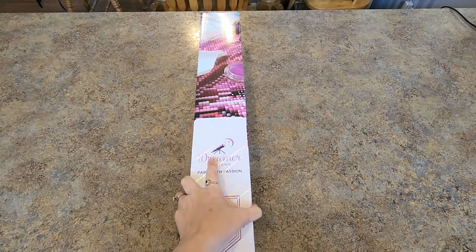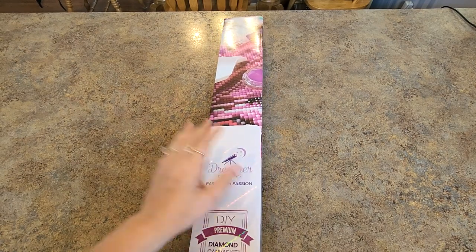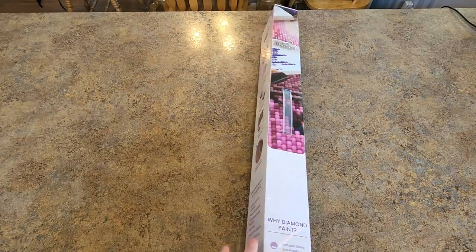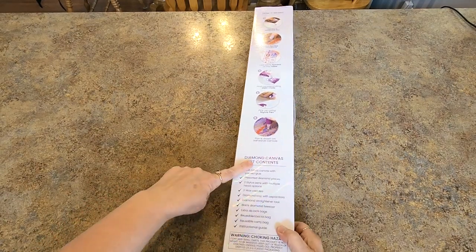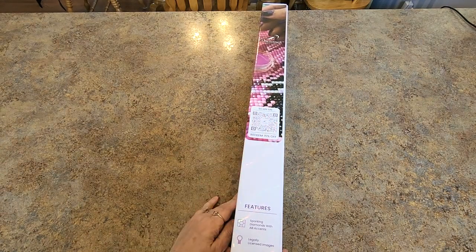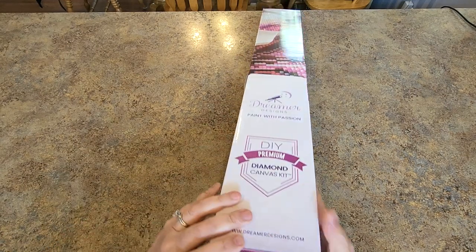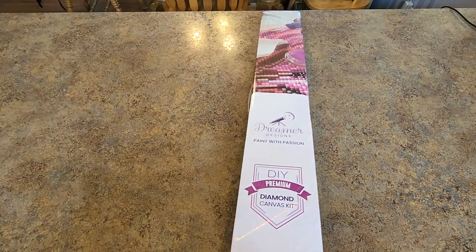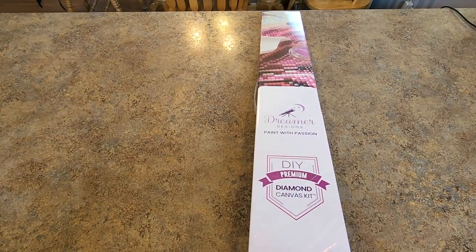Are you ready? I'm ready to show it to you. I'm going to open it up now. I have the cellophane off already because, well, let's not take too much time messing around with that. We want to see the painting. So here's their box — if you've never seen one, they have a little handle. It shows how to diamond paint on the back with all your contents. There's a code there, and I have a code too — it's Mindy15. If you want 15% off, try mine. It might be first-time purchases only.